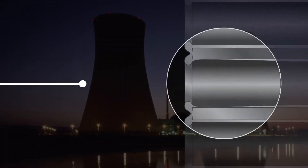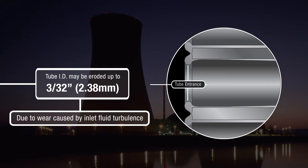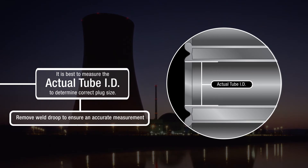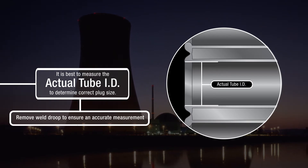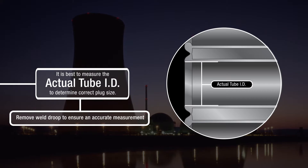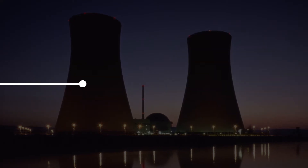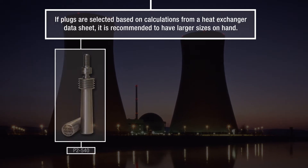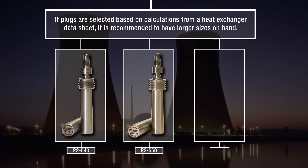The inlet tube diameter may be eroded as much as 3/32 of an inch or 2.38 millimeters due to wear caused by inlet fluid turbulence. Be careful to remove any weld projection with a tapered reamer before measuring. If plugs are selected based on calculations from a heat exchanger datasheet, it is recommended to have larger sizes on hand.